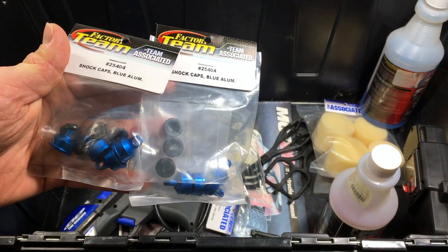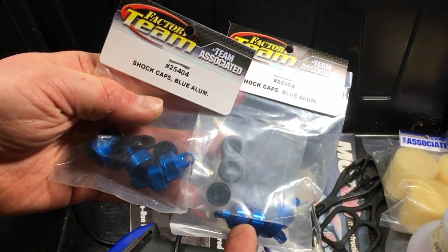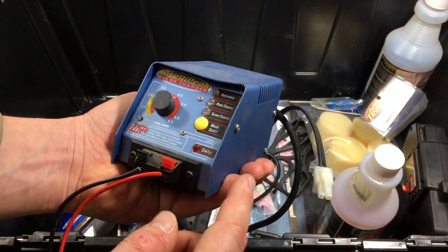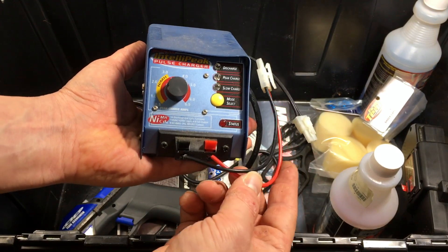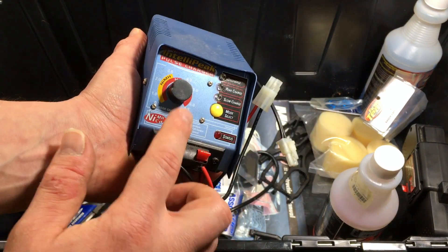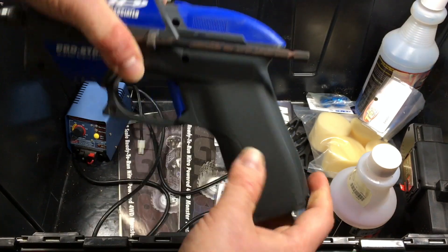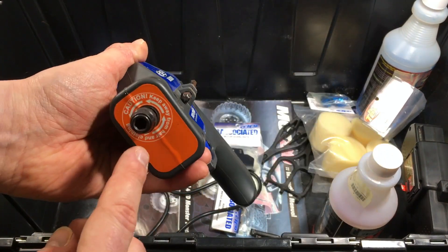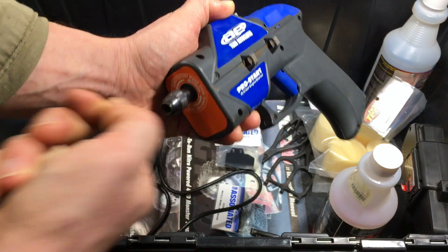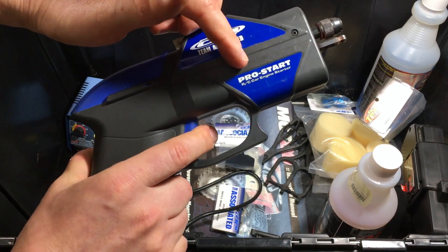Next up we got some shock caps — apparently the Associated model has issues with shock caps just like every single plastic-bodied shock cap on a Traxxas RC ever made. We have an old Duratrax IntelliPeak pulse charger to charge your regular non-lipo batteries — I actually still use one like this to charge my nickel metal packs. These are really reliable and did a pretty good job. This right here is what you use to start the car. The thing has so much compression that you just could not have a pull start, so they developed their own version of a rotor start system. There's a shaft that goes into the front, locks in place, you plug a battery on top, press a button, press the trigger, and you have a pro start system.